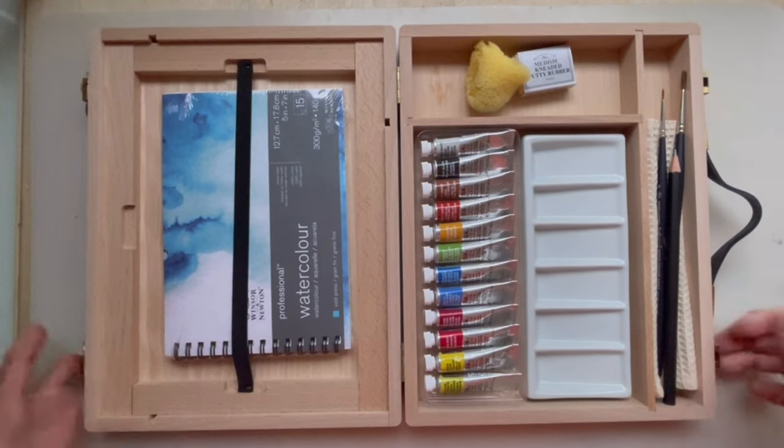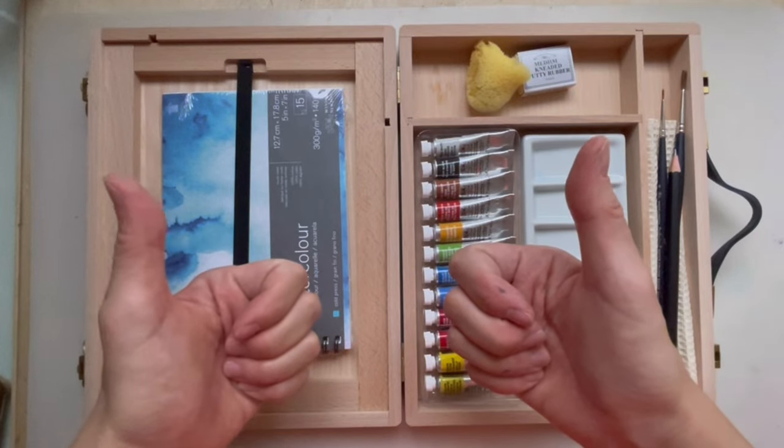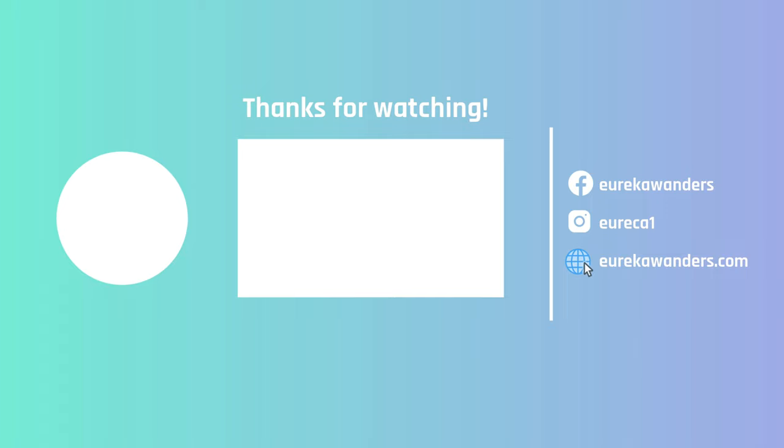I think this is quite a good set. I hope you enjoyed this video — if you did, please give a thumbs up, subscribe, and check out my other videos. I'll see you in the next one. Bye!